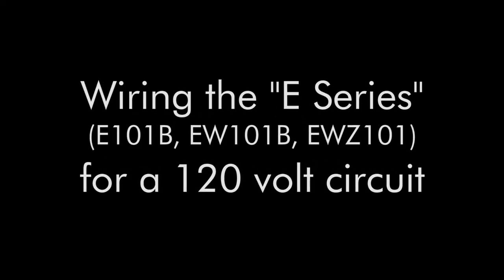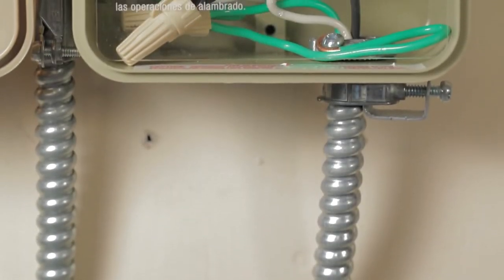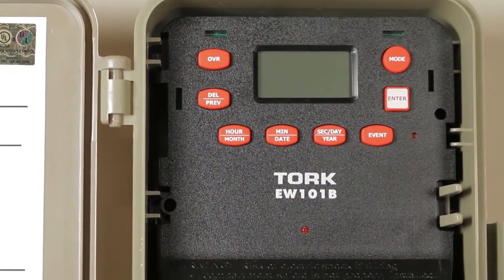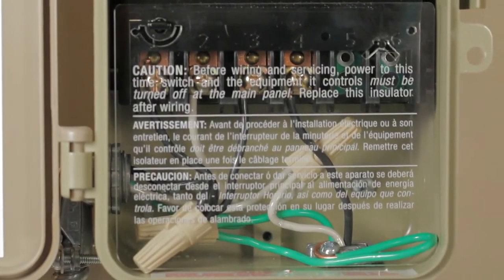Welcome to another Torque Tech video. In this video we're going to show a typical commercial 120 volt wiring scenario for the E series digital time switches. This includes the E101B, EW101B, and EWZ101. First, always disconnect the power at the main panel for the circuit you're working on.